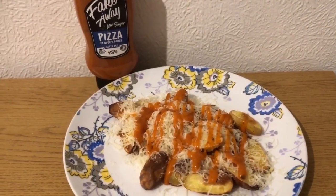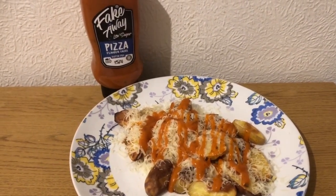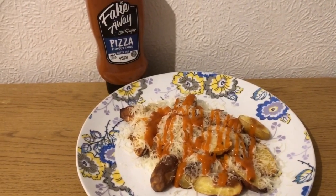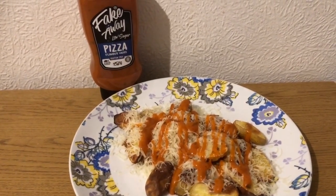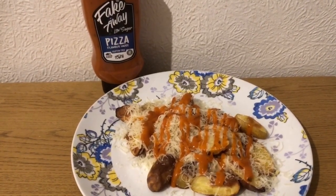This is my lunch for seven smart points. I've got cheesy potatoes - 270 grams of new potatoes, I've just cut them in half and put them in the oven, so they are five smart points. I've got 29 grams of Asda's 50% less fat mature cheddar, that is two smart points. I've been kindly gifted the Fakeaway sauce - it's pizza flavour, I tried it the other day and it's really nice, it's very tangy. I've got 22 grams there which is zero smart points.